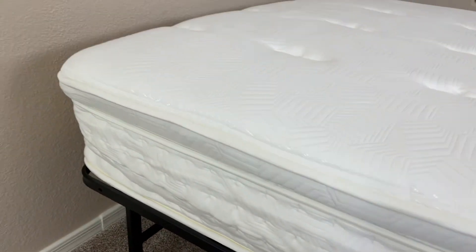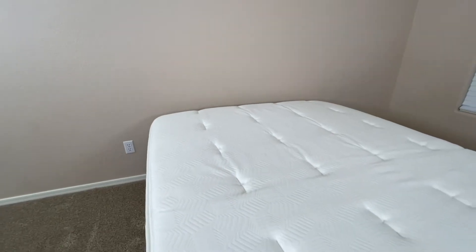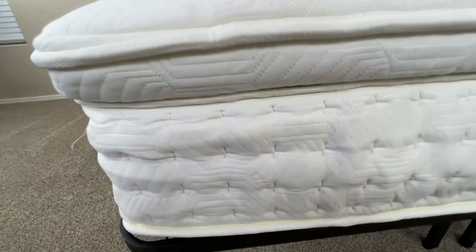With iCoil springs, they are individually wrapped, so not only are you not going to have to deal with dips or squeaks when you're lying on your mattress, but it's also going to give you a much firmer feel. As a result, the mattress is going to provide a lot more back support.